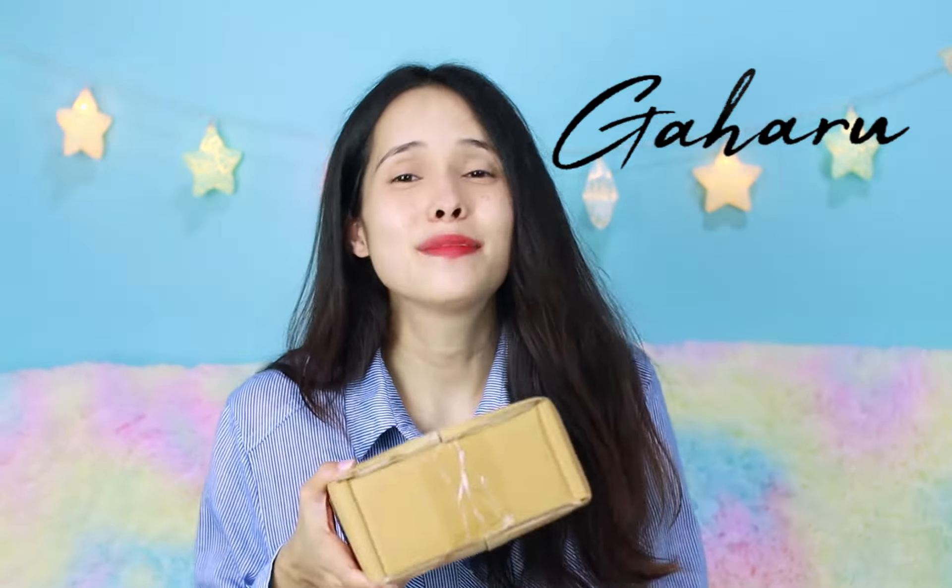Called Indonesia! Yes, we are unboxing a kalimba from Gaharu. I'm so excited for this because our friend Raden from Gaharu Kalimba has actually included a caricature in this, and I'm really excited to see it personally. So anyway, let's go!